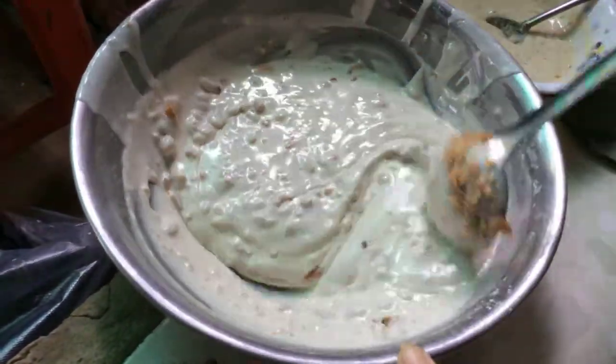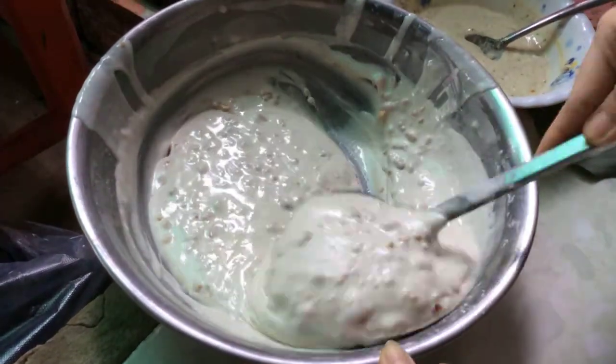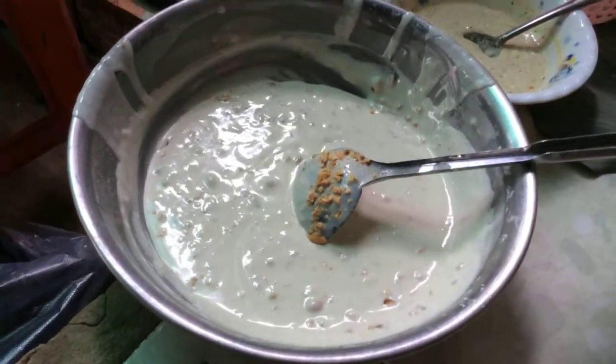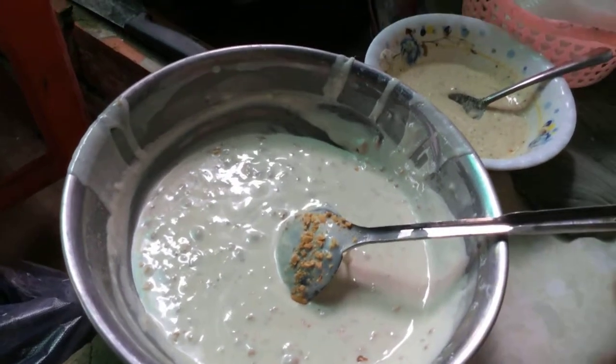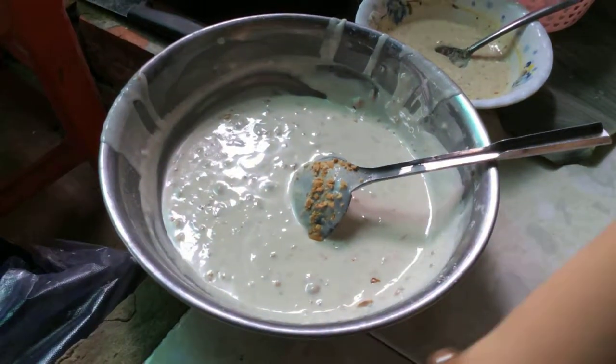Thường người ta đổ bánh kẹp là để nước cốt dừa với bột thôi. Nhưng cái này mình chế biến thêm — thoa thêm đậu phộng. Ăn có hương vị đậu phộng rất hấp dẫn, thơm ngon, tăng hương vị của bánh kẹp.